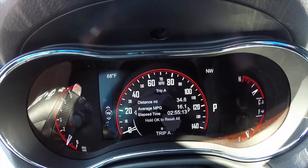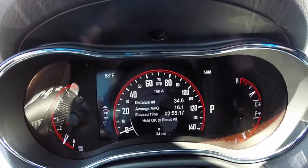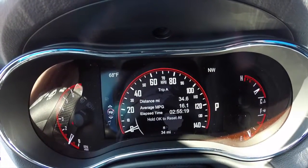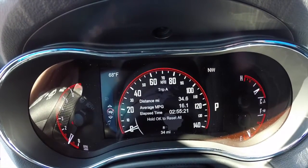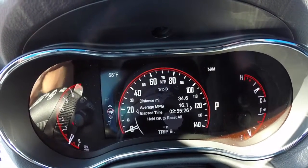Then we've got our trip menus — Trip A and Trip B. Right now we're in Trip A. It's basically your trip computer. It has your miles, your average miles per gallon within that trip, and elapsed time. Same thing for Trip B.